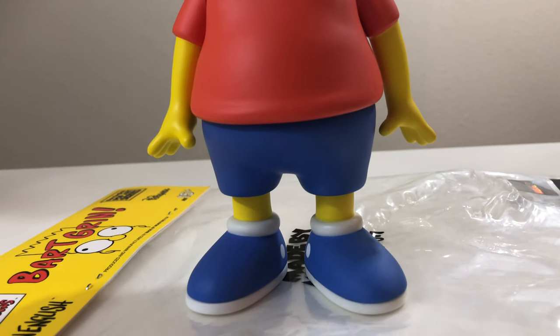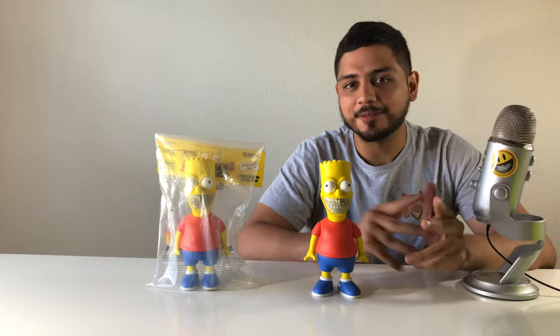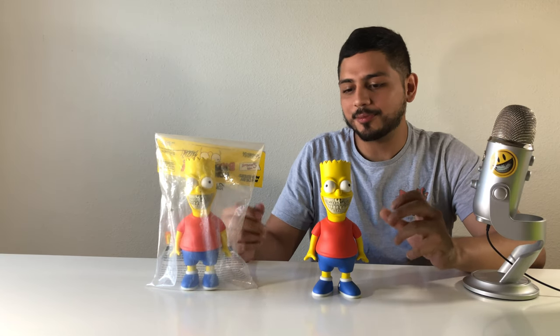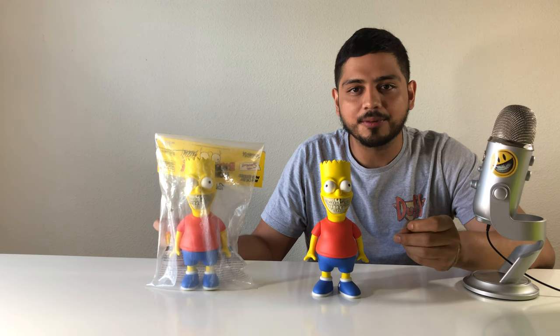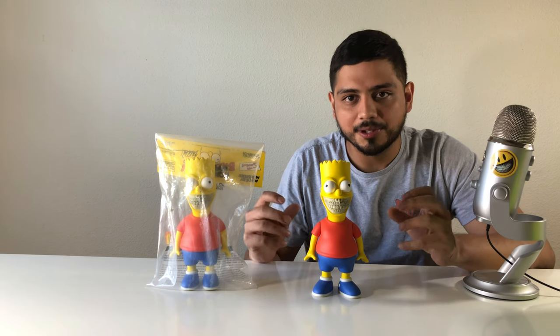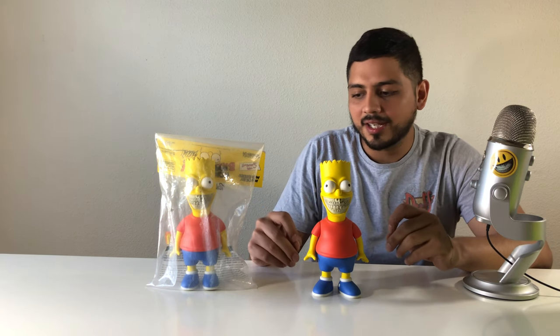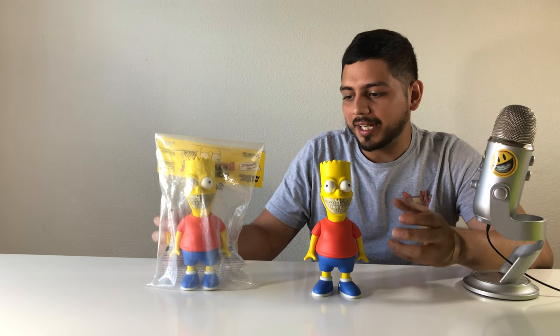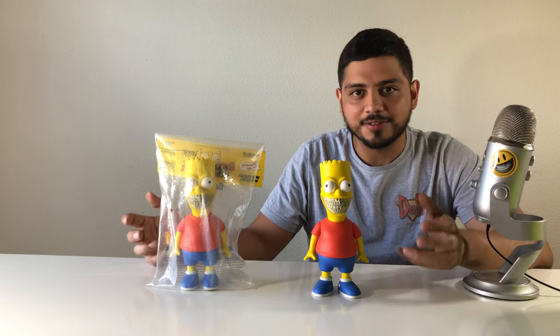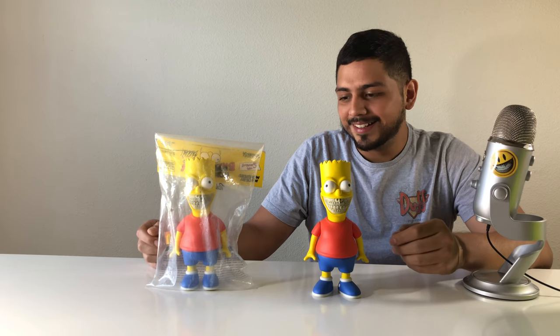I'll be trying to get a review out to you guys every week. This is just more to let people know how the grins look if they're ever curious about buying one or interested in seeing one up close — the details, that's what I want to show people. I love sharing these things, and I love seeing other people share them. Thank you.